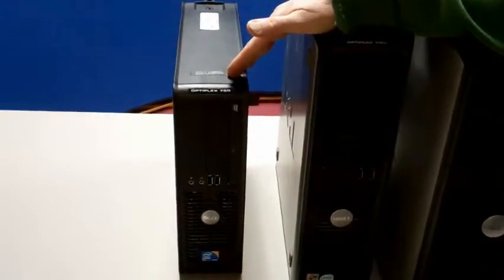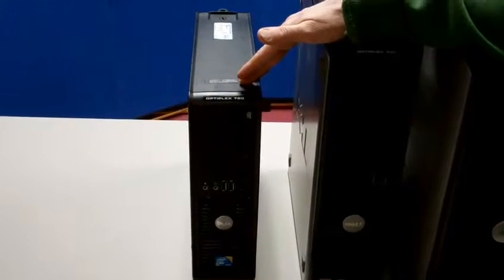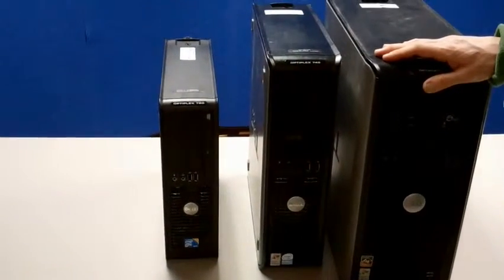This OptiPlex 760 is a small form factor machine, and this machine and the desktop are often confused when ordering power supplies, which is why we're talking about these types of form factors today.